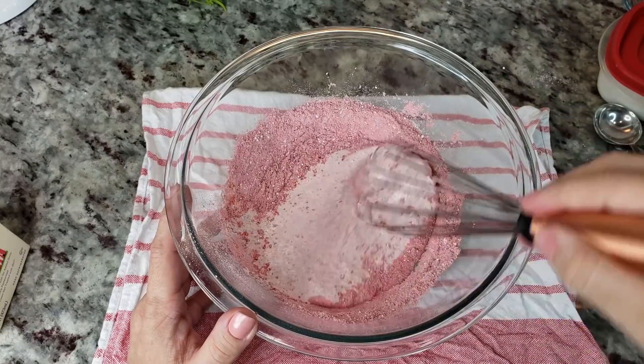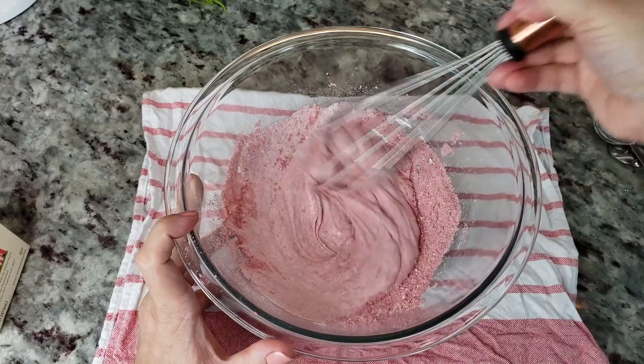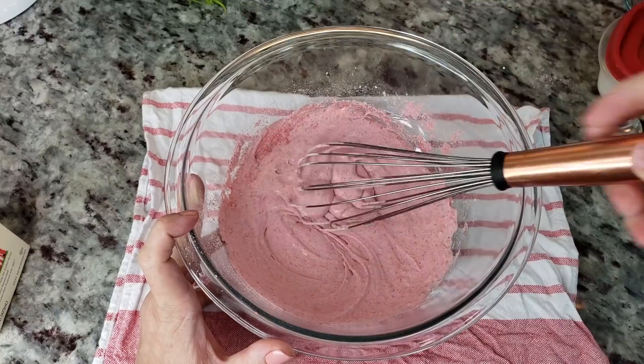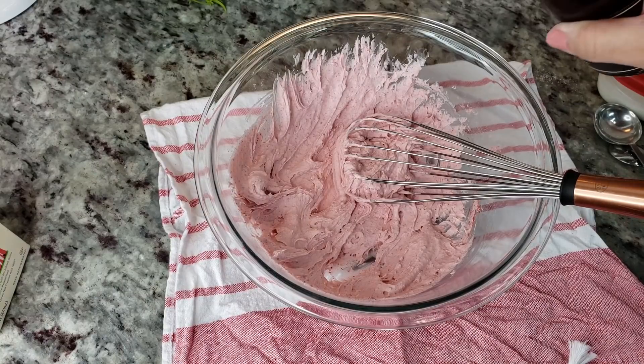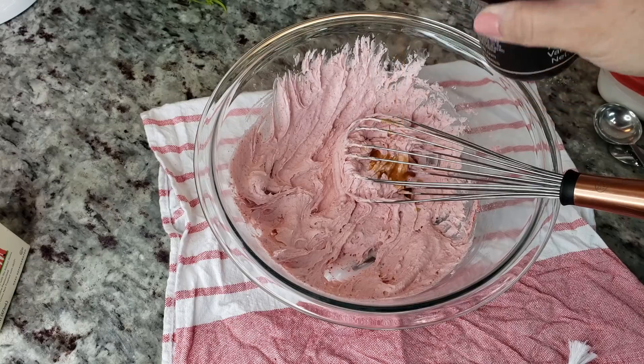My son saw me do the frothy coffee videos so he's like, mom can I have some? I don't like coffee, but what can we do? Well I'm going to make him strawberry. So I'm going to add a little splash of vanilla extract, just like that.